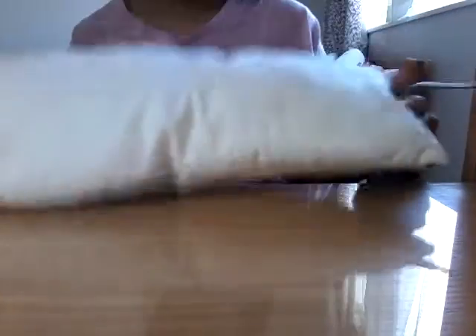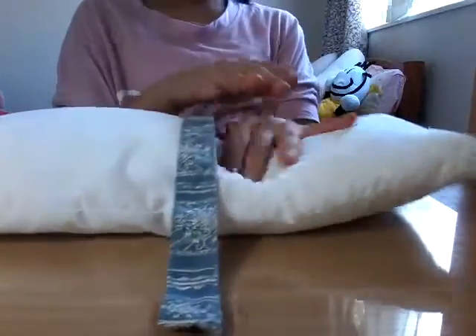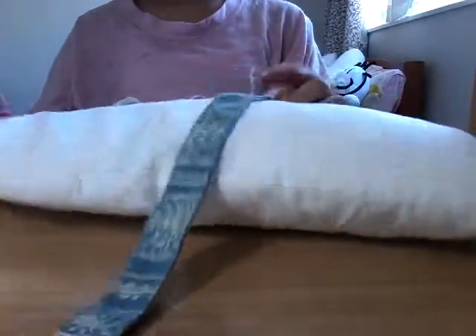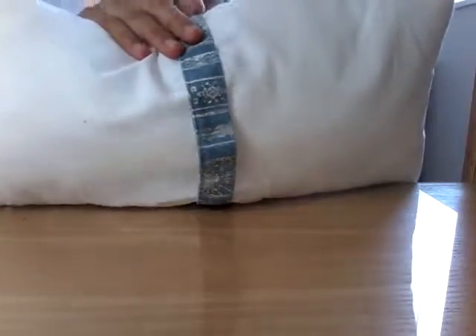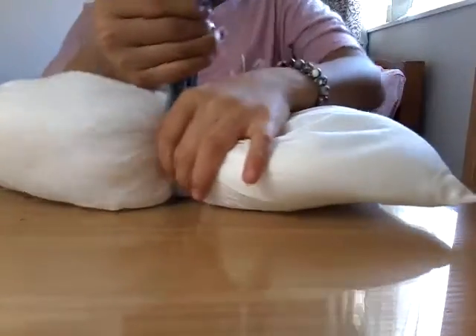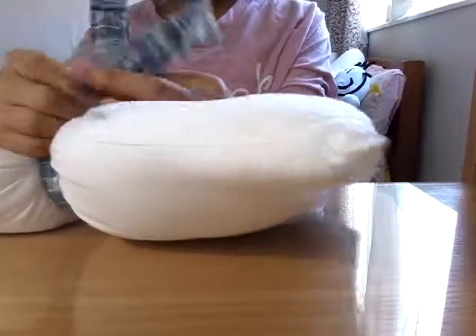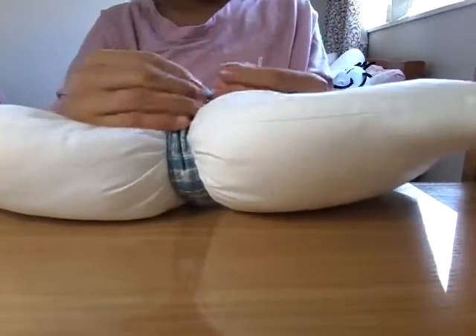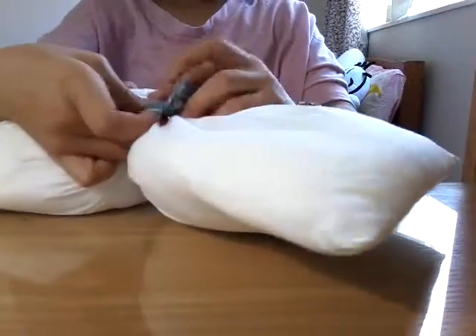So you're gonna grab your pillow — the long one. And then you're gonna try to find the halfway point so it doesn't look all weird. You can still move it around, but if you do it too tight, then you can't actually move it around. So it's about the middle — doesn't have to be perfect. And you're just gonna tie it like this, holding it at the back, and then double tie it so it doesn't come undone.